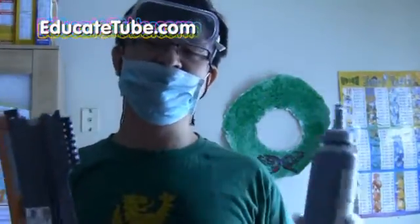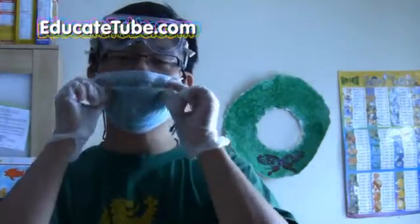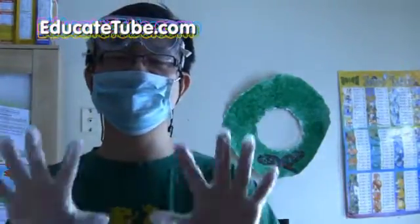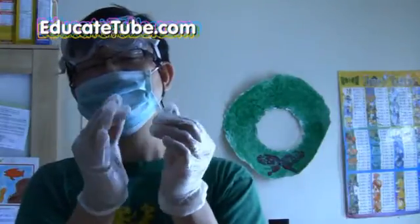Now, before we get started, I'll show you what you need. It's very important that you keep this safe. You need a mask because there's going to be dust particles flying around. So you have a mask, safety goggles — tight ones so that it doesn't go into your eyes — and then the glove, just in case there are fine particles that may settle on your skin, because it's hard to wash away. Okay, just keep it safe and be cautious about it.